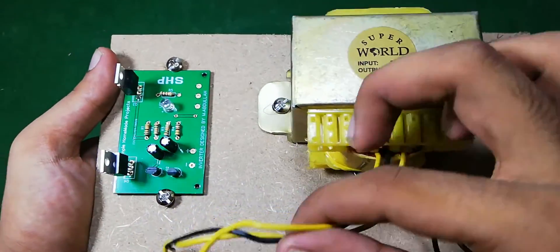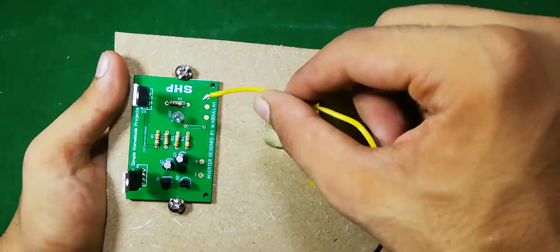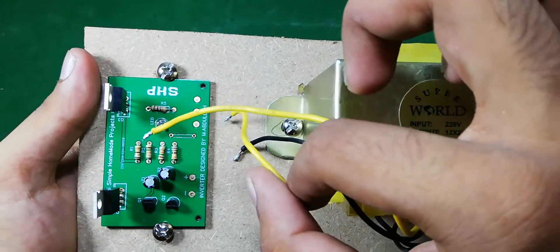Now we have to solder these three wires to the PCB: the side wire to the side one terminal, the middle one to the middle terminal, and the other side wire to the other side terminal.